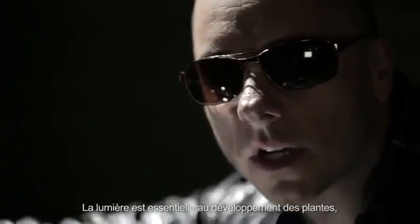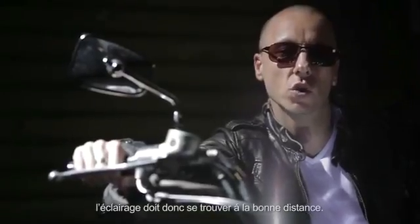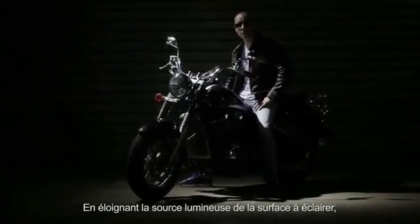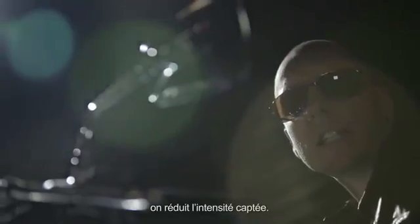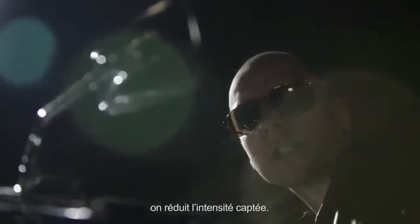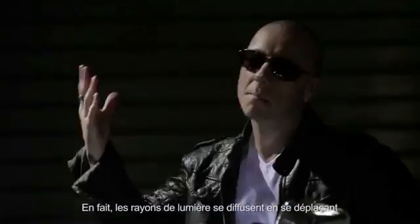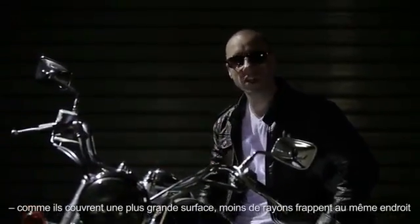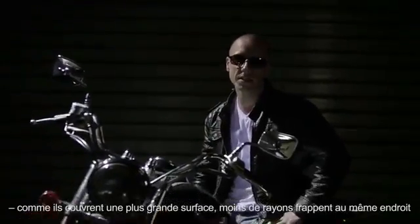Light is essential for the development of your plants, so it's vital to ensure your lights are mounted at the right height. If the light source is further away from the surfaces which need the light, the intensity of the light that they receive decreases. This is because rays of light become more diffused the further away they have to travel — they are spread over a larger area so fewer of them fall in the same place.